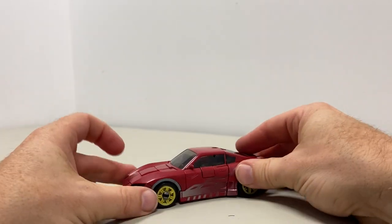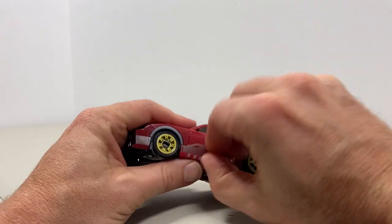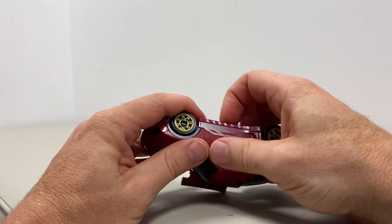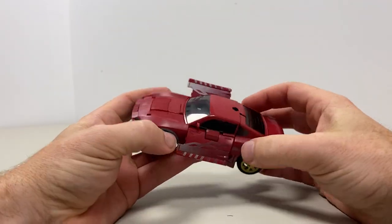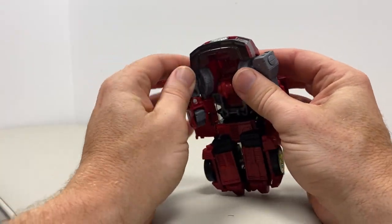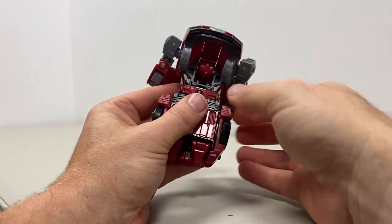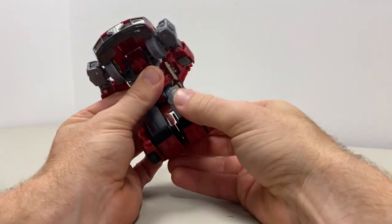Right then, let's take him back to robot mode. Separate the back bit and the door there off the arm, fold it up a bit like giving it wings like the MASK car. Bring the door panels up, separate this at the back as well, and then we can bring the arms out like so. We should then be able to lift this up carefully out of the way. Spin the waist part around as well.